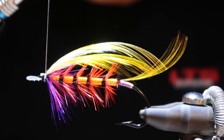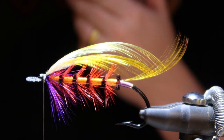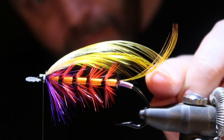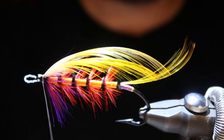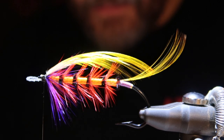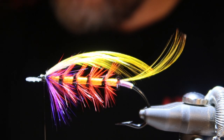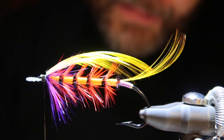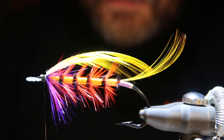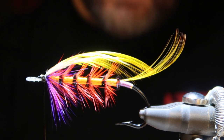A few more wraps of the thread. Actually, that could be a bit shorter — let me undo that. That's better. It's better to make that change now than after you've added all six toppings and you're not satisfied.